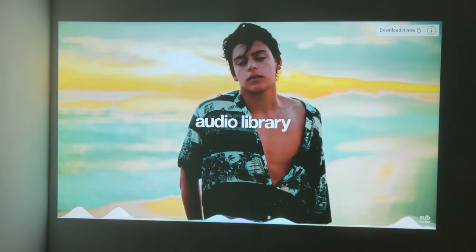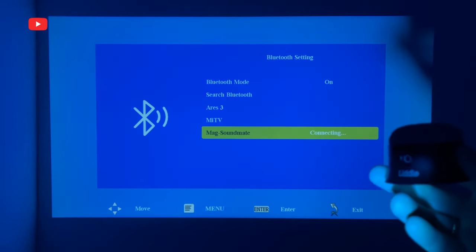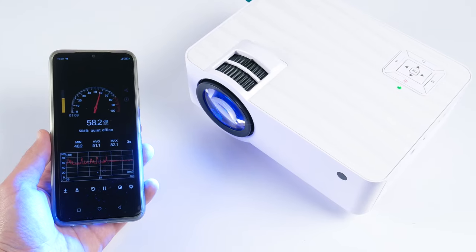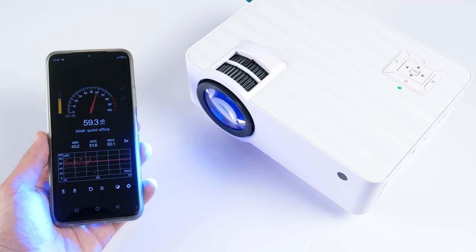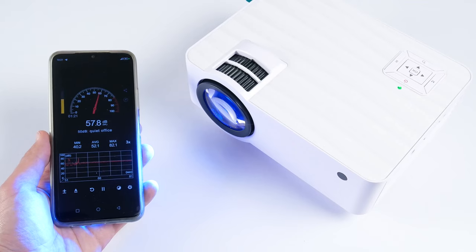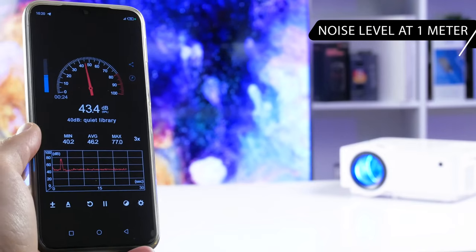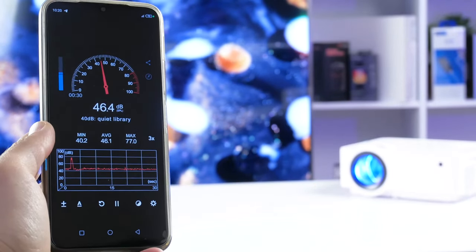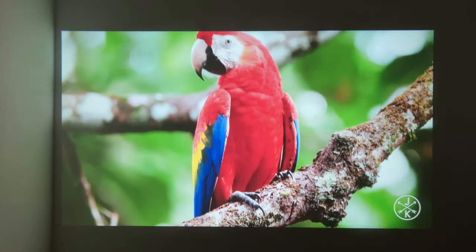Overall, the built-in speaker of this projector is not bad — it is enough for a small room. For a large room, or if you want high quality sound, you should think about connecting external speakers via Bluetooth or audio jack. You may have noticed that the projector fan is quite noisy — it is 58 decibels near the projector and 45 decibels at 1 meter. The fan noise is not a big problem when watching movies at maximum volume, but it can be annoying when watching calm videos about animals or nature.